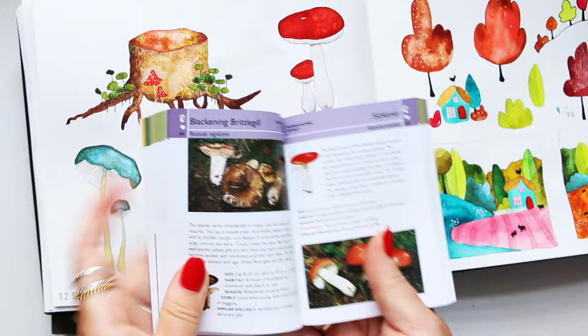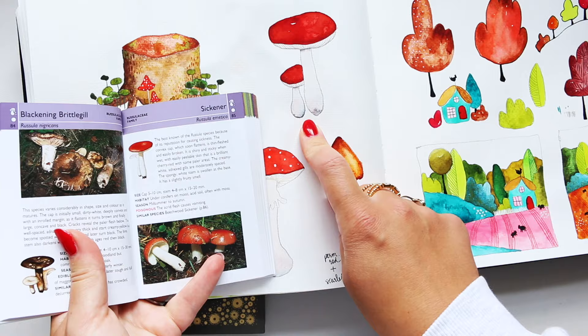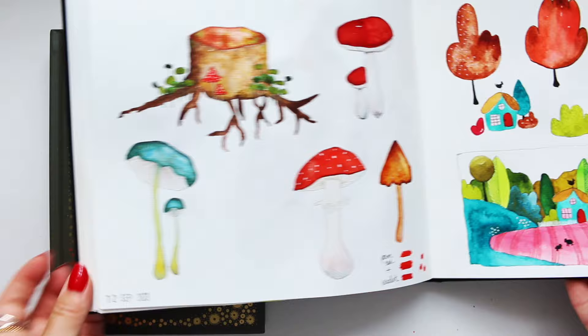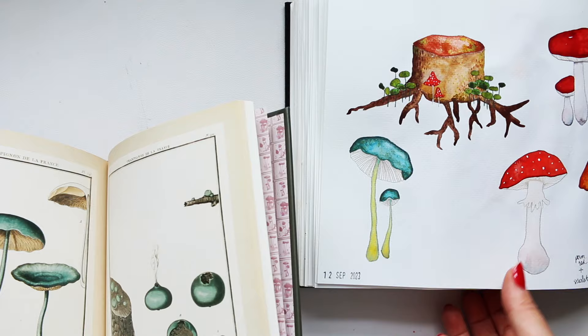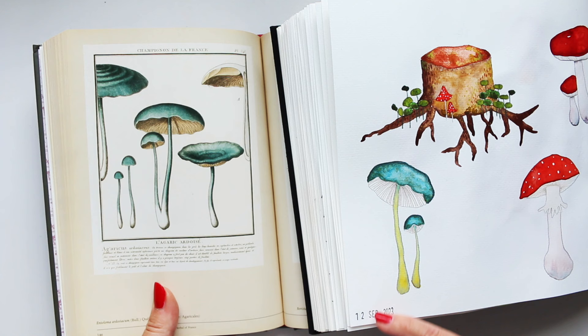This might be the mushroom here — The Sickener, it's called Russula poisonous. So it's that one that I painted from this little book. And this illustration right here came from this page right here. I just wanted to show you that you can be inspired without tracing the exact image.